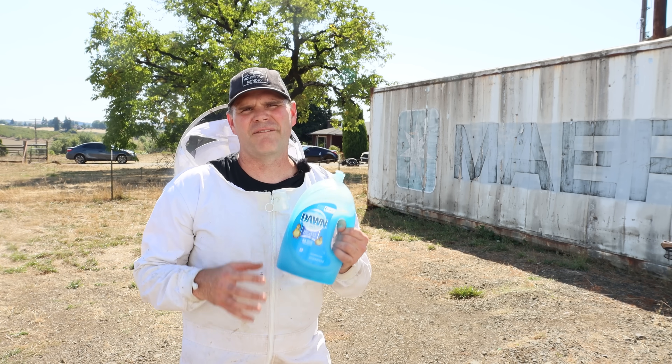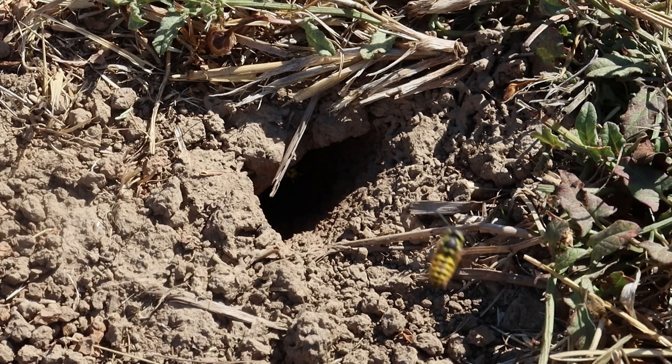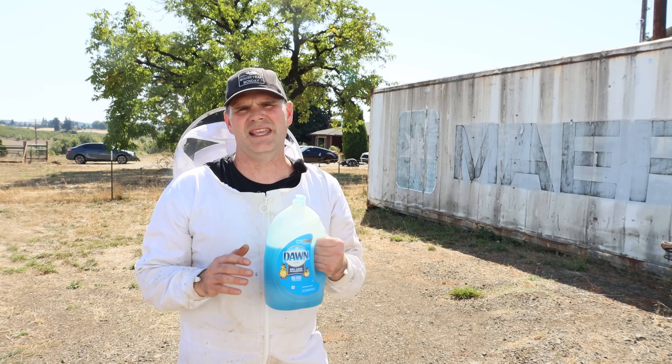In today's video I'm going to dig up another very dangerous below-ground yellowjacket nest. It's not a very big nest, about the size of a mouse hole. You might not notice it if you're walking out there, but the yellow jackets are constantly going in and out, and if you go anywhere near they will sting.